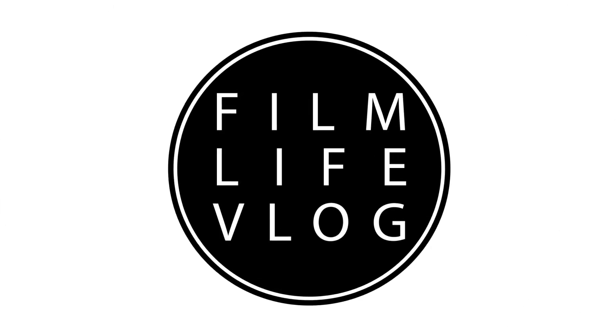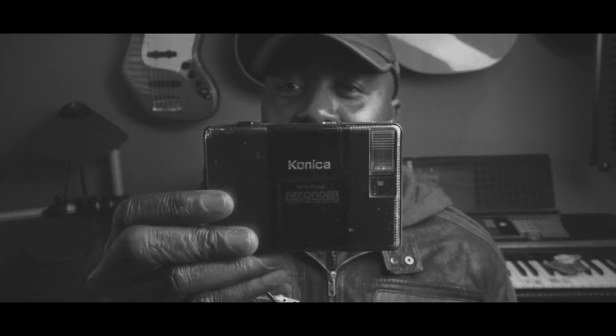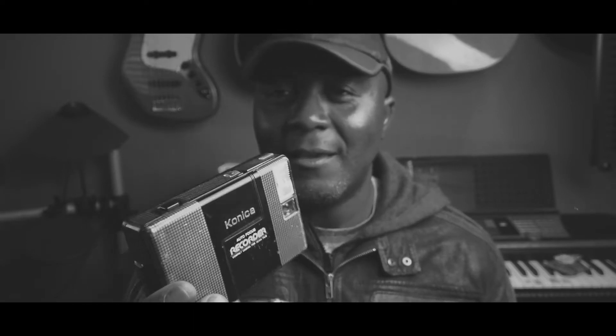I've shot with a lot of full-frame cameras, 35mm cameras and medium-format cameras, and this was a different experience for me. So for my first half-frame camera experience, I decided to go with the Konica Recorder camera here. This is a camera that I bought recently and showcased in a previous episode.